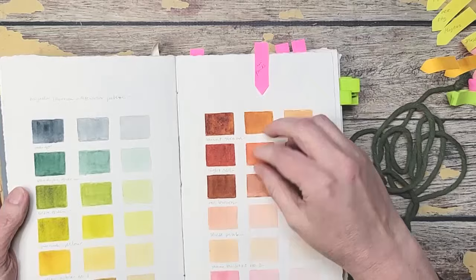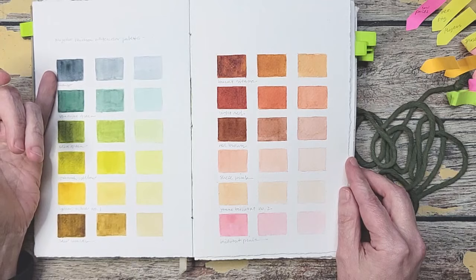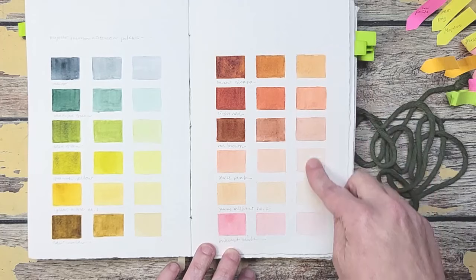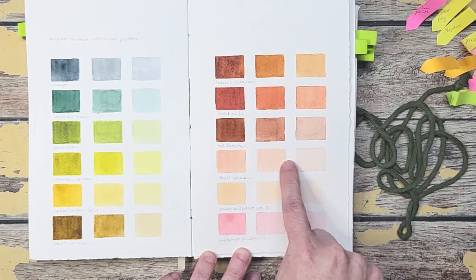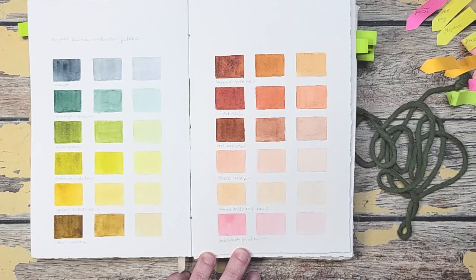I got some new paints — Mijello Mission watercolor paints — and I wanted to see what the colors did. So I have them at full strength, about 50% water, and then about 90% water, to see what the different values would do for me. What was interesting is look at how pale they got. Look at that beautiful palette of softness. This is brilliant pink, but by the time it gets to 50% it's a nice pink, and then it's a really pale pink. This is shell pink — it's like a peachy pink, but I love the more watered-down colors because that suits my palette. It's a great way to see what color range you have with each of your colors. Simple but beautiful to look at.